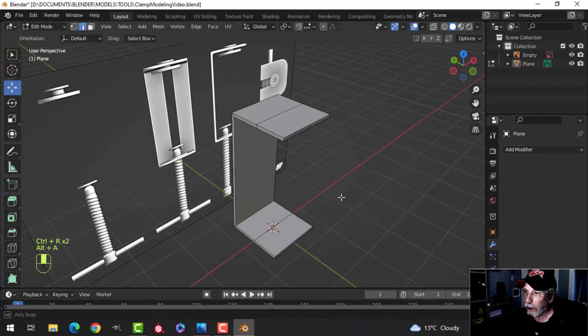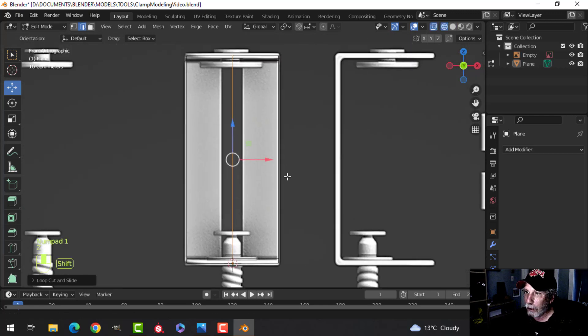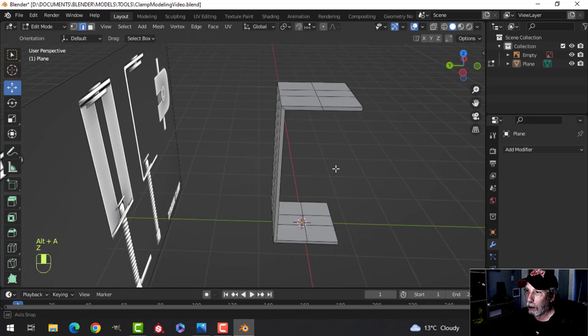I'll drop an edge loop right there and right there, and one right in the middle. Then we'll create that gap by going in with Ctrl+B and pulling until we get that slot shape.